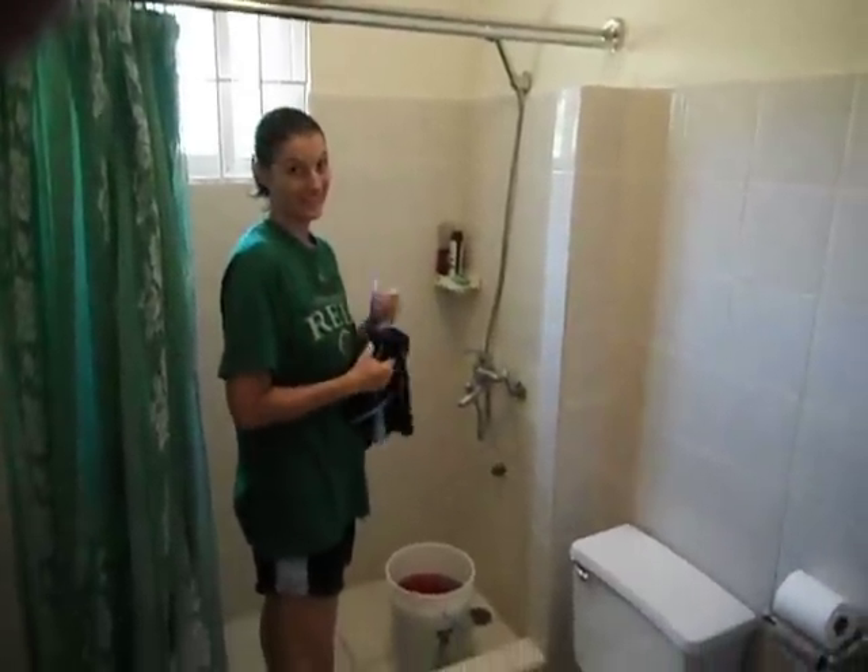Welcome to our bathroom — exciting place. Let's take a quick look. There's a mirror. There's so much in there. Look at that curtain.